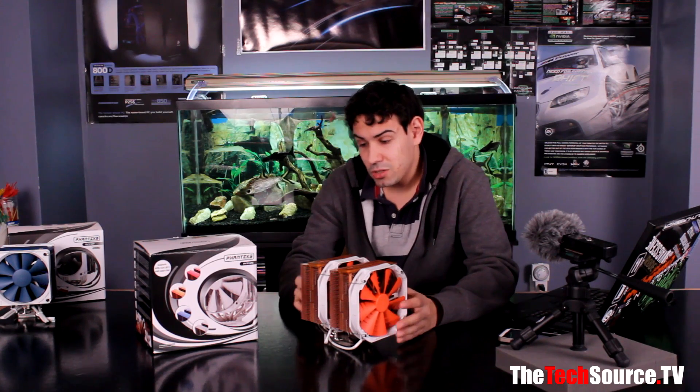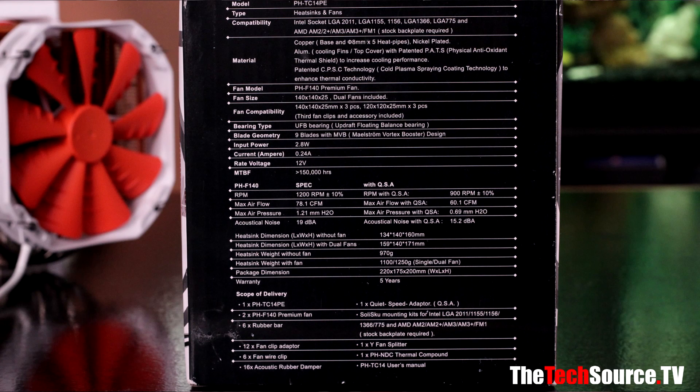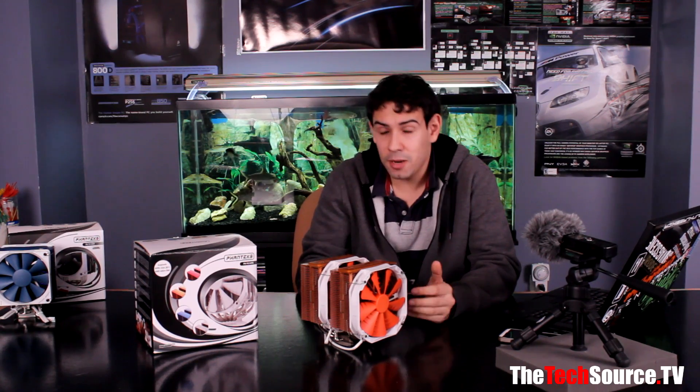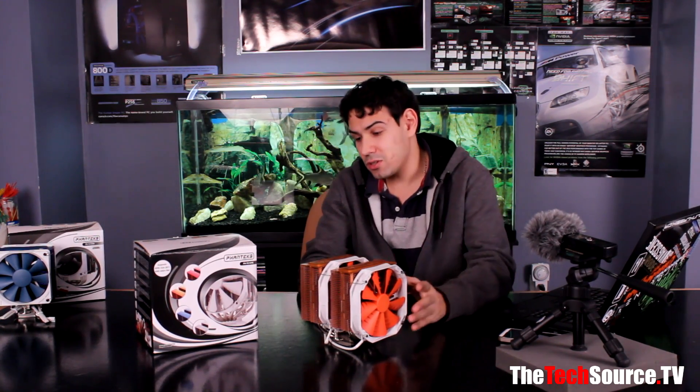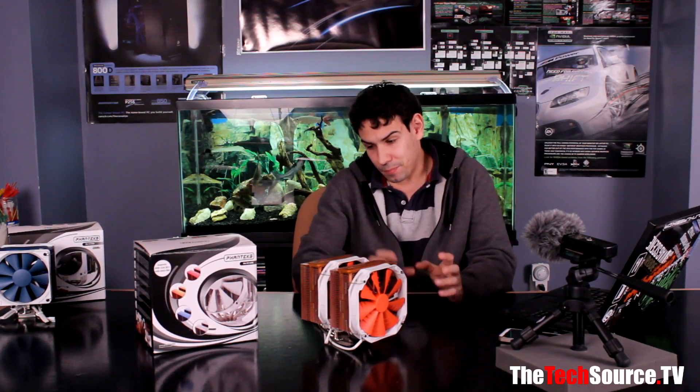It measures 171 millimeters in total height with fans, 140 millimeters wide, and 169 millimeters in length — it's a very large cooler. It weighs 970 grams without fans and 1250 grams with fans, so be careful when transporting your system, as it puts extra stress on the motherboard. The big CPU bracket on the back helps distribute the weight, with nice cushions.